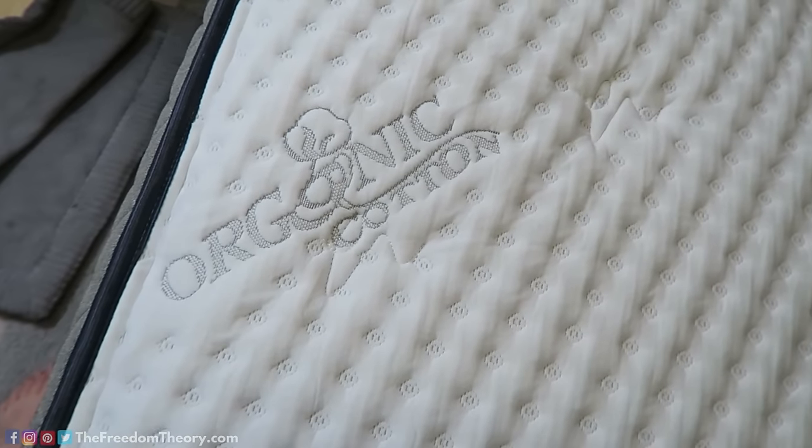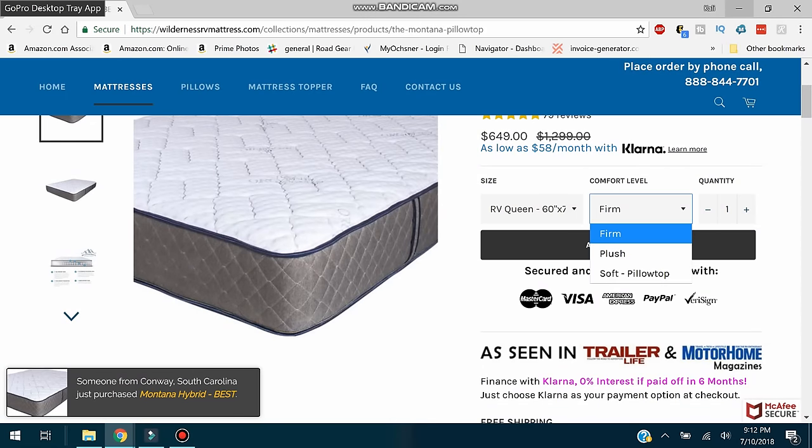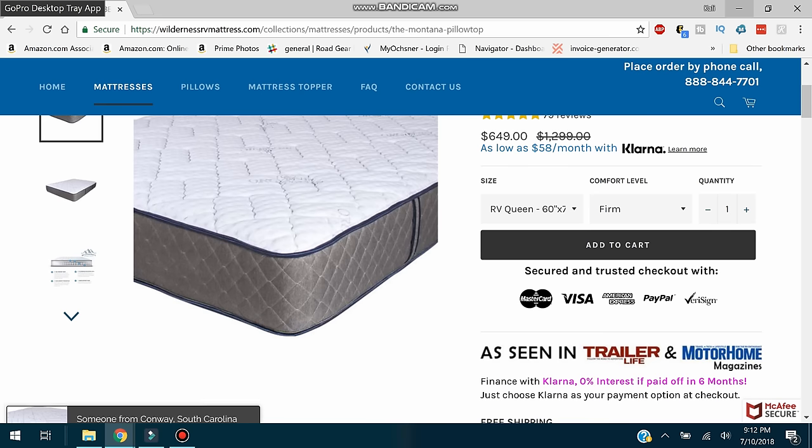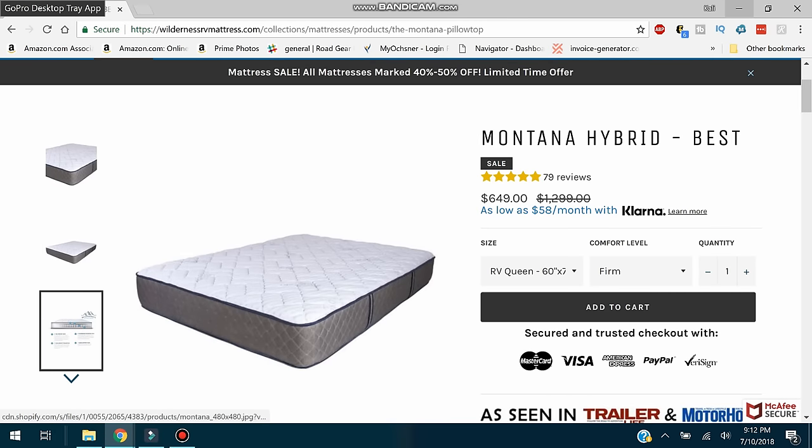They come in firm, plush, and soft pillow top. We opted for the plush. I personally want something in the middle that gives me a little bit of support and isn't too hard. Kind of like Goldilocks and the Three Bears — the plush one is just right.